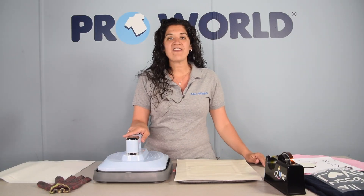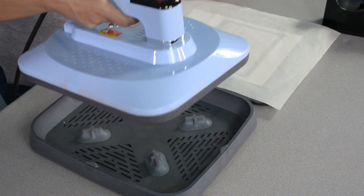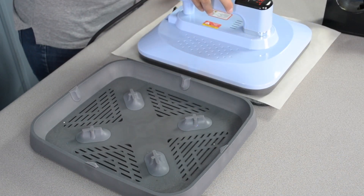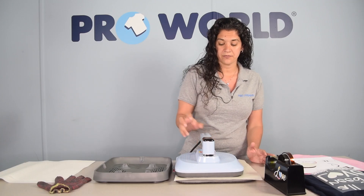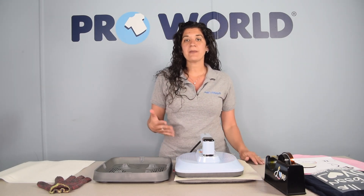We have our craft press set at 392 degrees for about 70 seconds. You can be anywhere between 1 and 3 minutes for a photo panel depending on your size. Just lift it off of your heating tray and place it on and start. This is now going to count down and it will beep when our time is up.